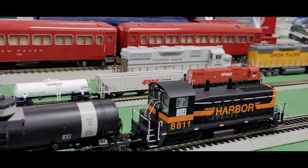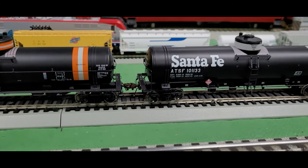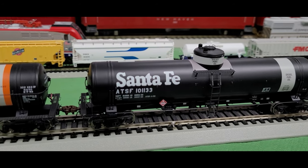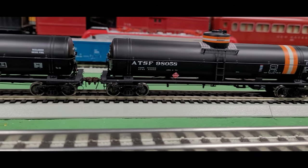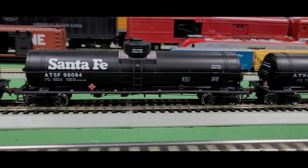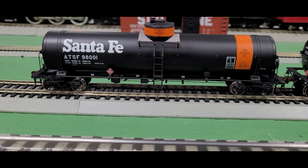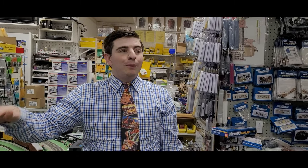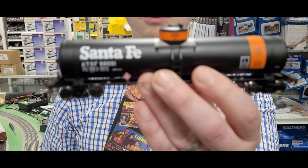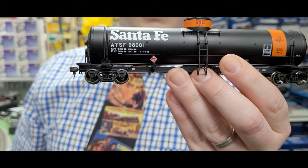This engine is pulling some brand new tank cars from a company called American Limited. These are really cool-looking GATC tank cars from the Santa Fe series, as delivered. They are all Santa Fe cars, but each one has a subtle difference. They have a whole bunch of different designs, various styles and paint schemes — whatever you'd want to simulate a real unit train on your railroad. These sell for $64.95 and we're selling them here for $47.99. Look at the little hazard sign on there — there is a lot of really great detailing going on in these cars.